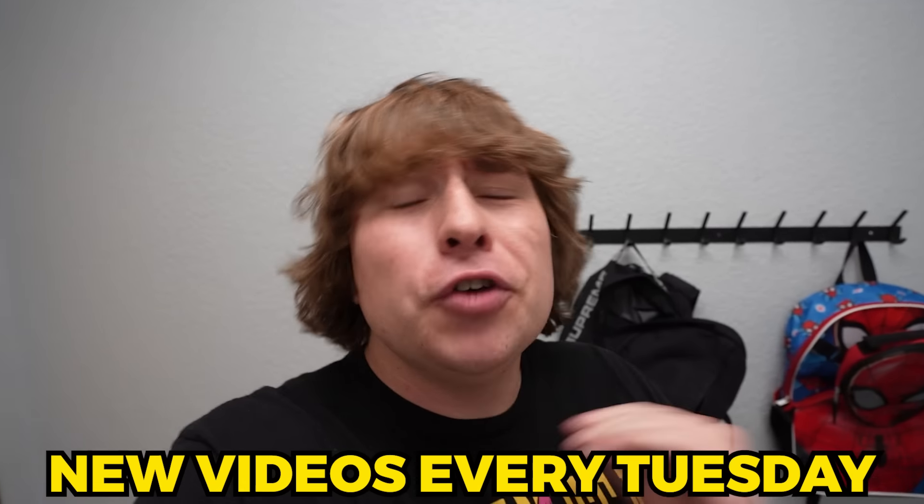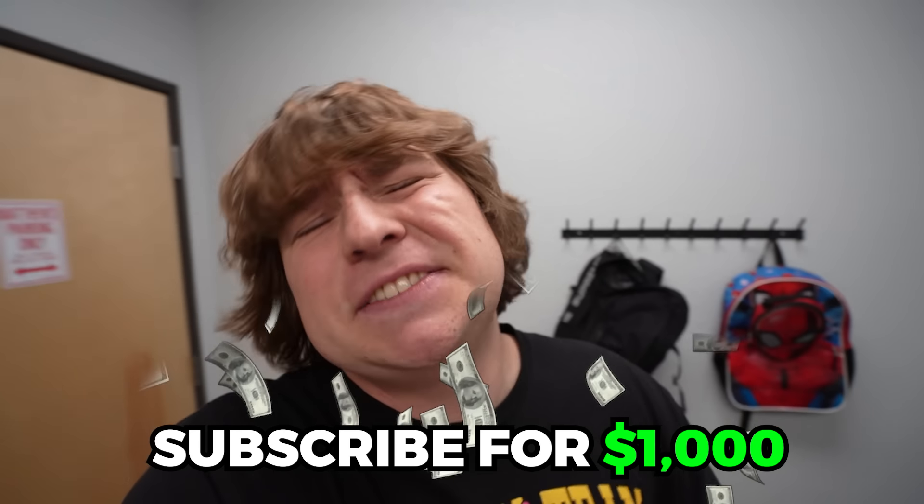We just surprised Bella Porch. That's it for this video. New videos every Tuesday — I'll see you guys next week.